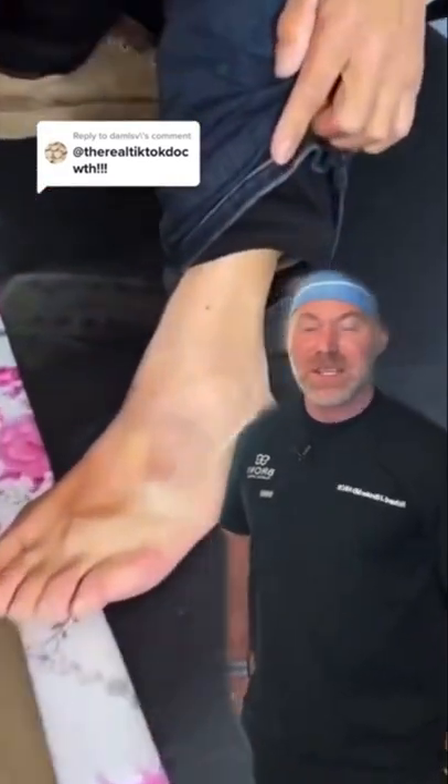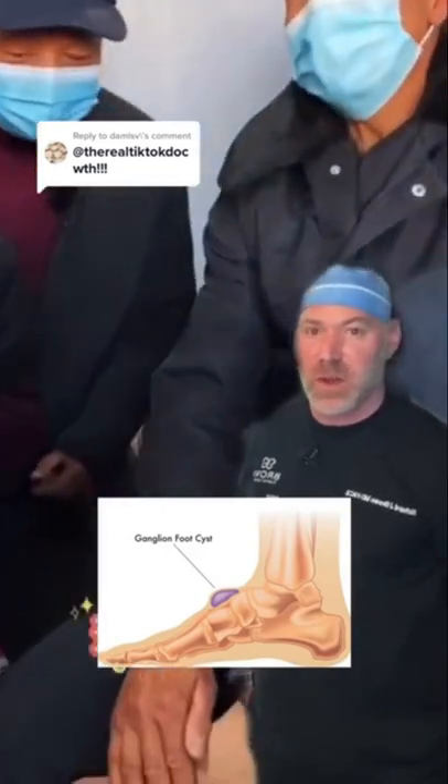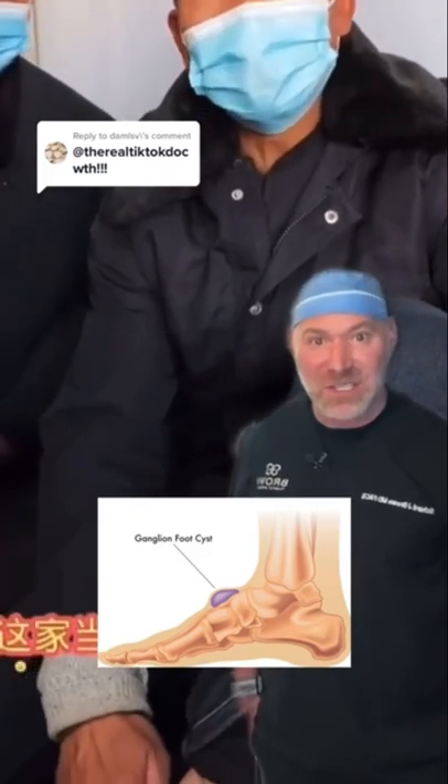So basically this guy has what's called a ganglion cyst, which is a fluid-filled sac that communicates with the joint space. I wouldn't recommend using the handle of an axe to do this.